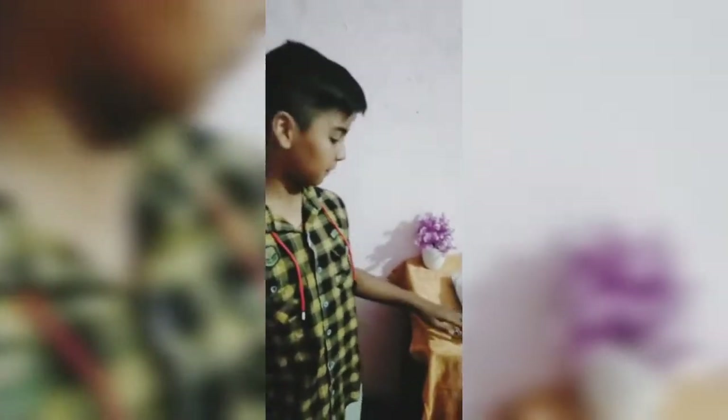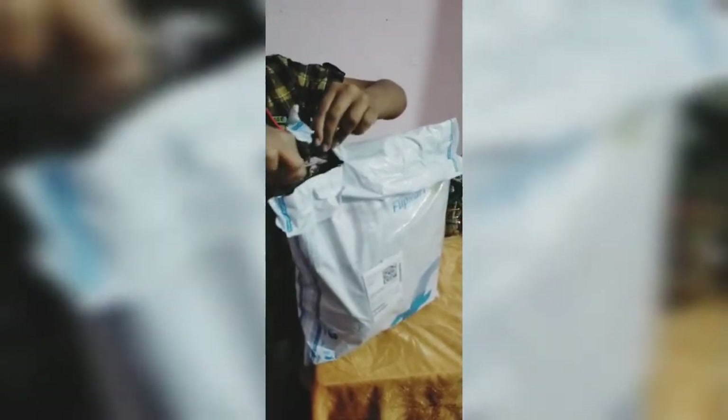Hello guys, I am Yaga. Welcome back to my channel. I have ordered a volleyball and it is weekend and I will show you how it is. So let's go and unbox it. Of course I have cut them. I am very excited to see this.